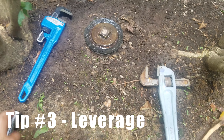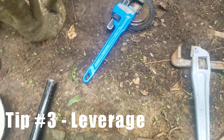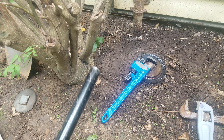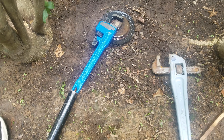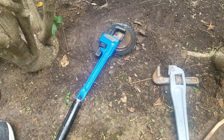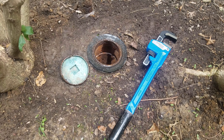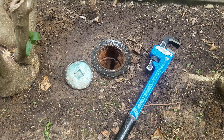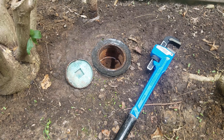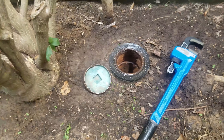The third tip is to use leverage. With my smaller pipe wrench, it actually fits on there a little better. We're going to take a breaker bar — this one fits my smaller plumber's wrench — apply some leverage, getting about two feet or so of additional leverage, and see if we can get this guy removed. And as you can see, we were successful! Unfortunately I wasn't able to capture that on video — it still took a fair bit of effort with both arms and I didn't have a tripod with me.